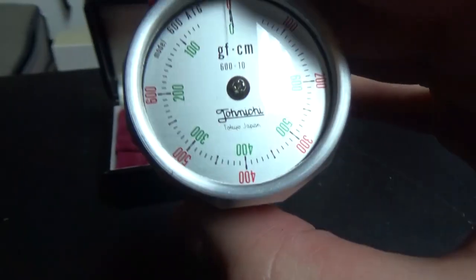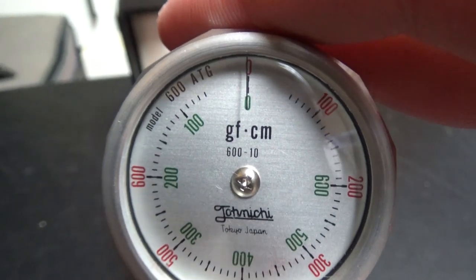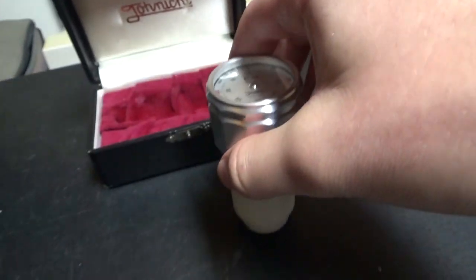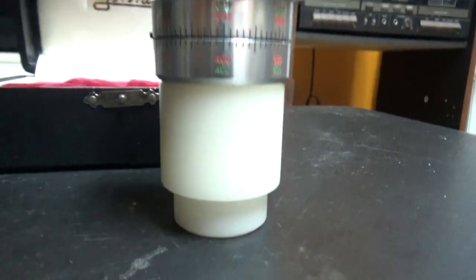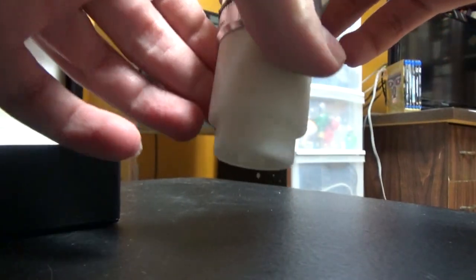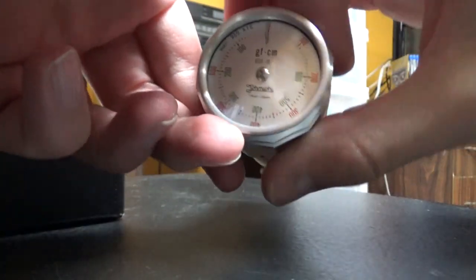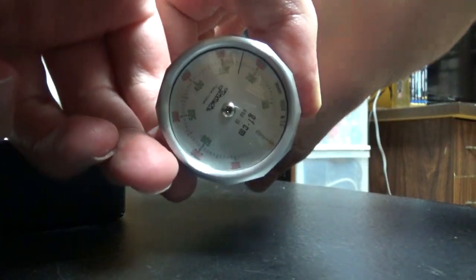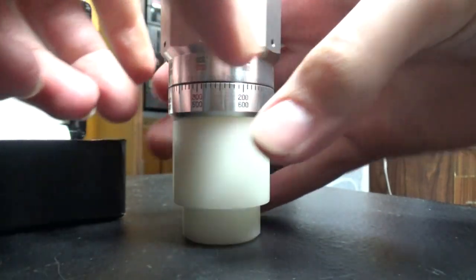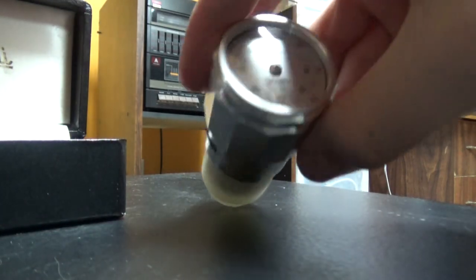The measurement units are GF per centimeter — I don't really know what that stands for, but it's a measuring unit. How it works is you put it on the spindle, the VCR spindle turns it, and it indicates the force. This was pretty uncommon and I think it was very rarely used for repairing VCRs.